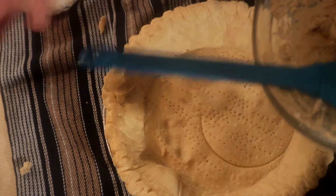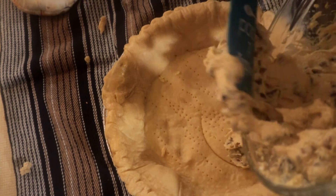Now I've got the pie shell out of the oven. We're gonna take the batter and put it into the pie.